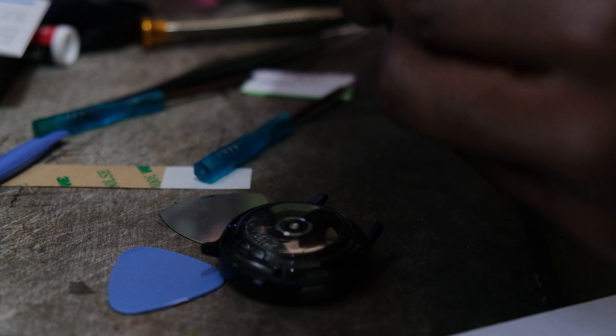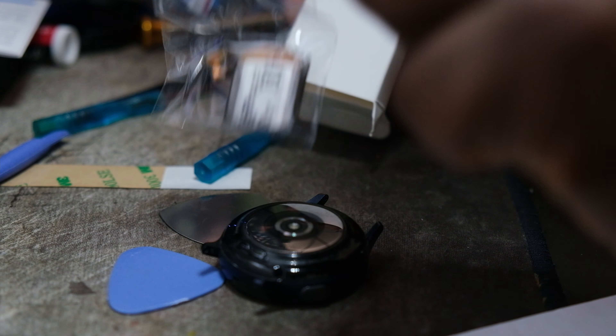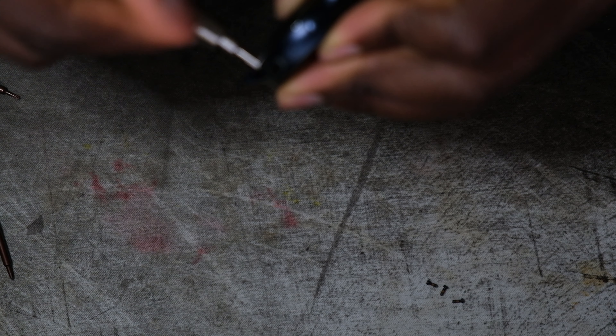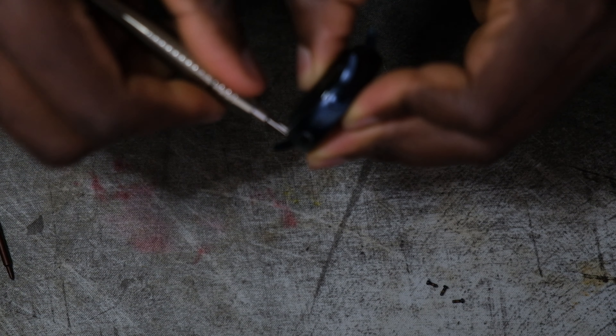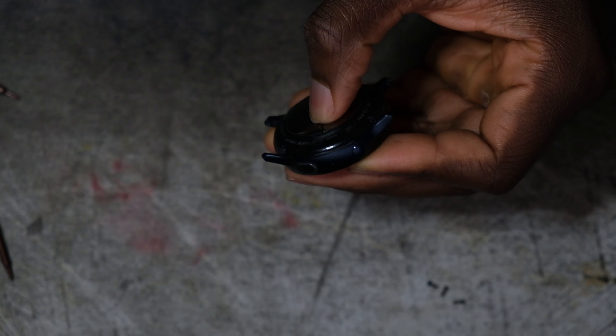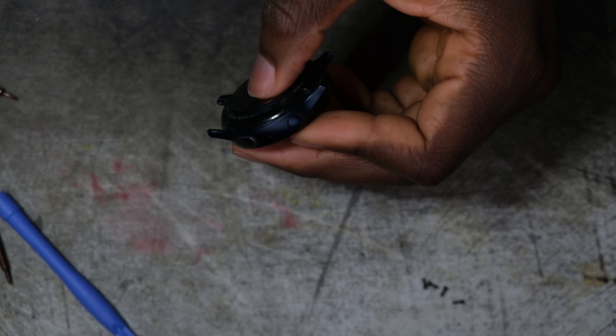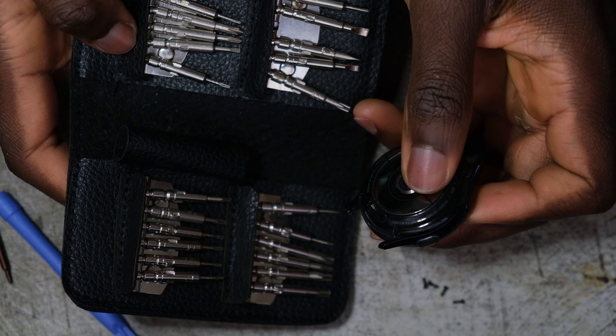First off, you want to take out these four screws using this screwdriver. I bought this screwdriver a couple years ago on eBay — I'm not sure if I can find the link, but I'll try to link it in the description below. It also comes with a whole bunch of bits which makes taking devices apart easier.